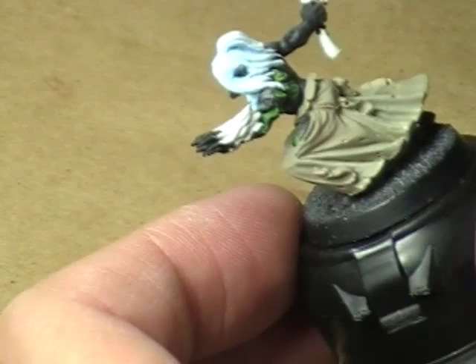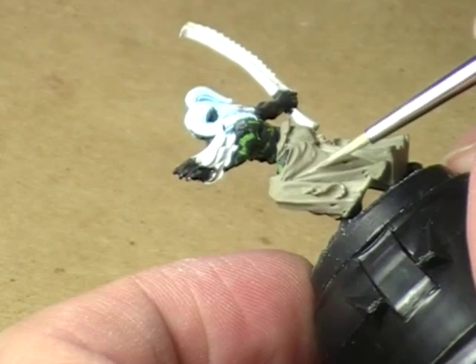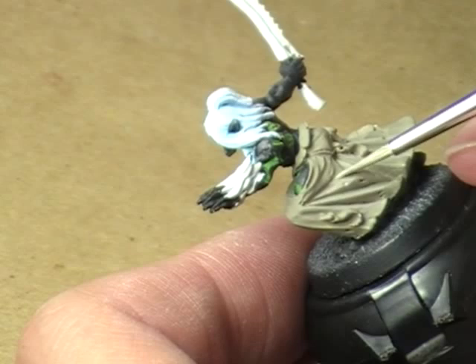Just gently want to bring this color in, covering up everything except the deepest recesses. And if the color you're highlighting with doesn't cover the base coat entirely, that's okay. If your base coat shines through just a little bit, you can actually create almost a sort of pseudo third color.